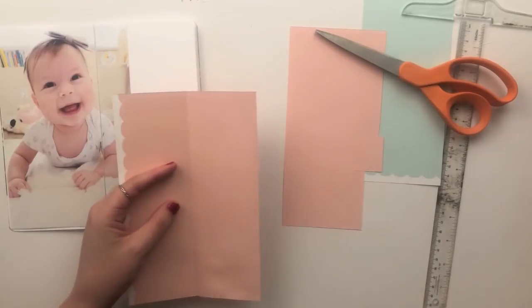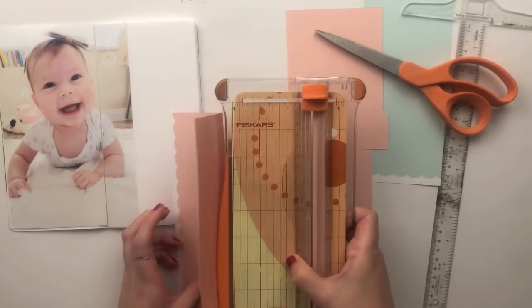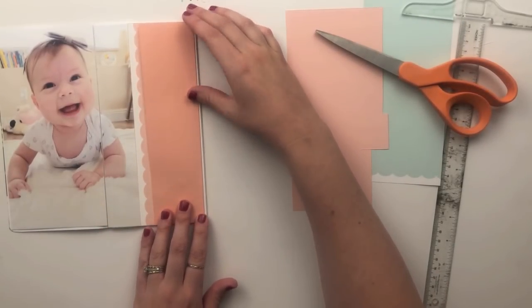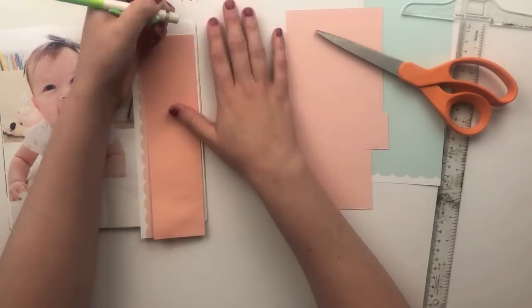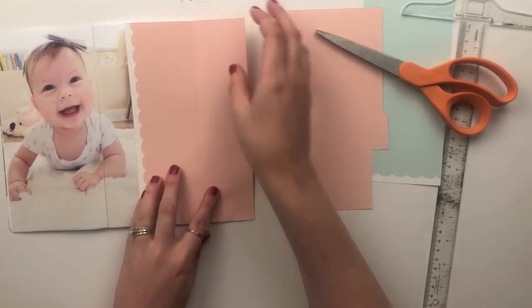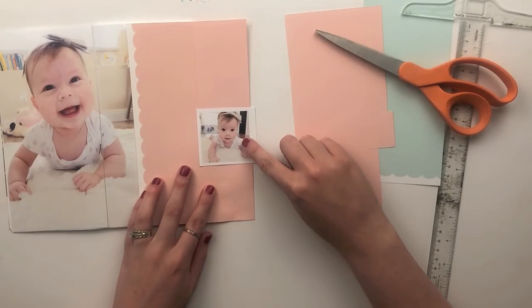I'm going to cut a little bit of that flap off just so that the scallop edge shows up there. Hopefully this is making sense in conjunction with the video — I feel like I'm spewing out words, but hopefully it's all making sense.